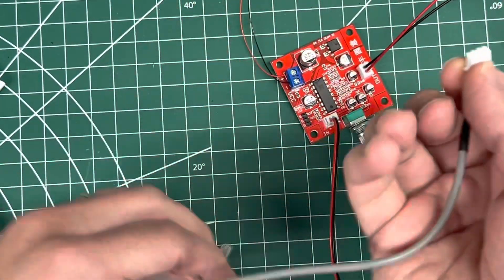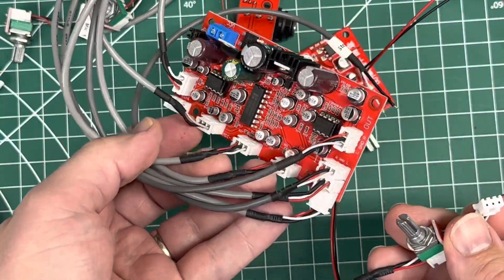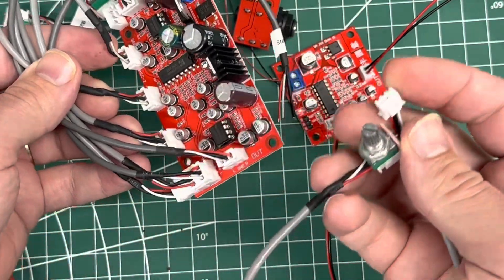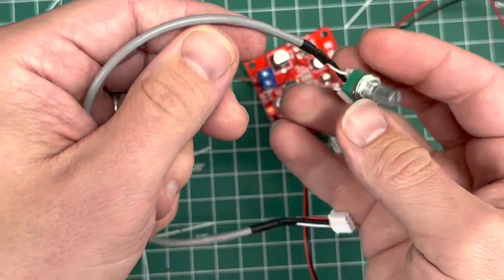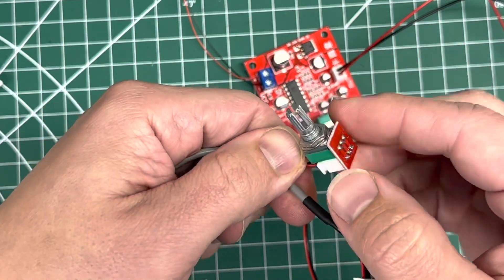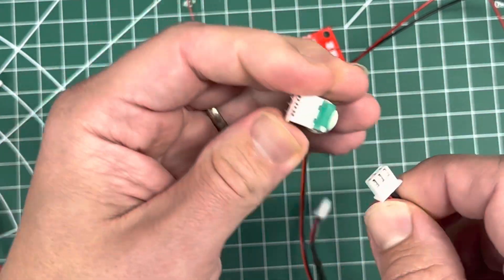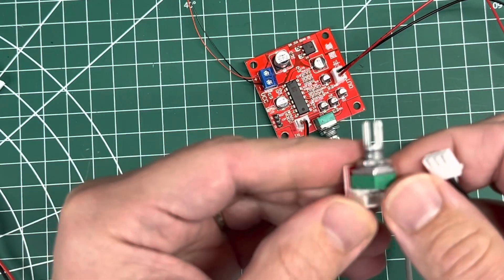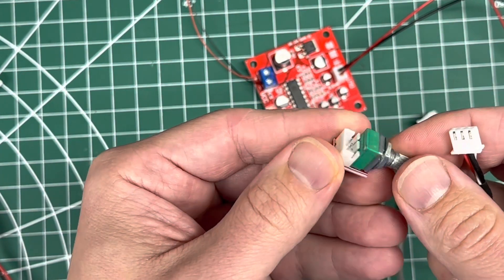I borrowed this potentiometer from my other setup since I only need one or two mics. These are 20K to 50K potentiometers — I can't tell what this one is exactly, but I'd just opt for the 50K if I had a choice. This is what I have and it seems to work.